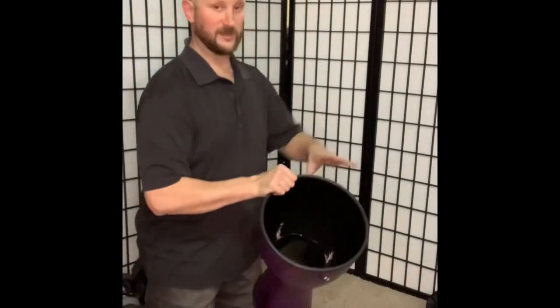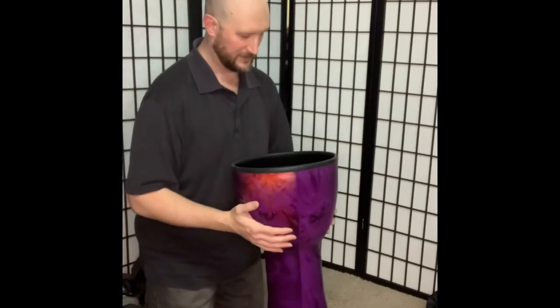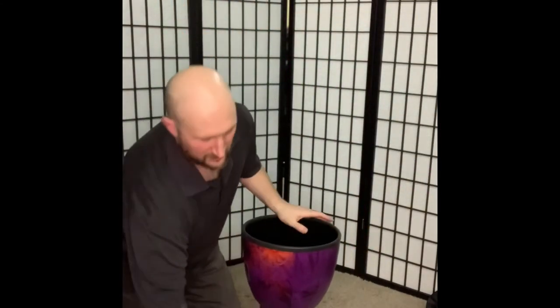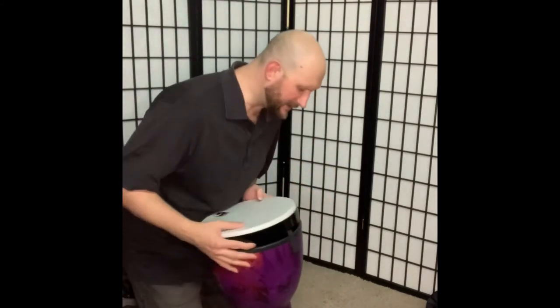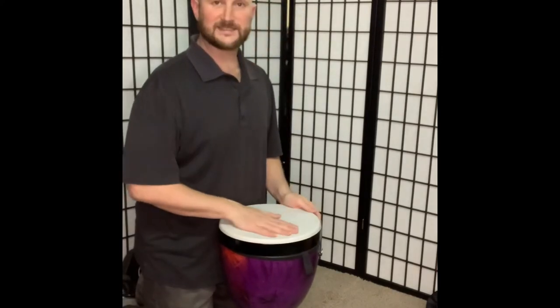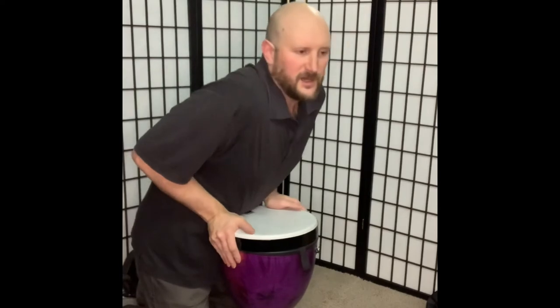And then we have our final one — djembe — and they're all super super duper light. One finger lift — couldn't do that with a normal djembe. Also there's a slight texture to the heads, which is kind of nice too, in case you want to do brushwork on it.